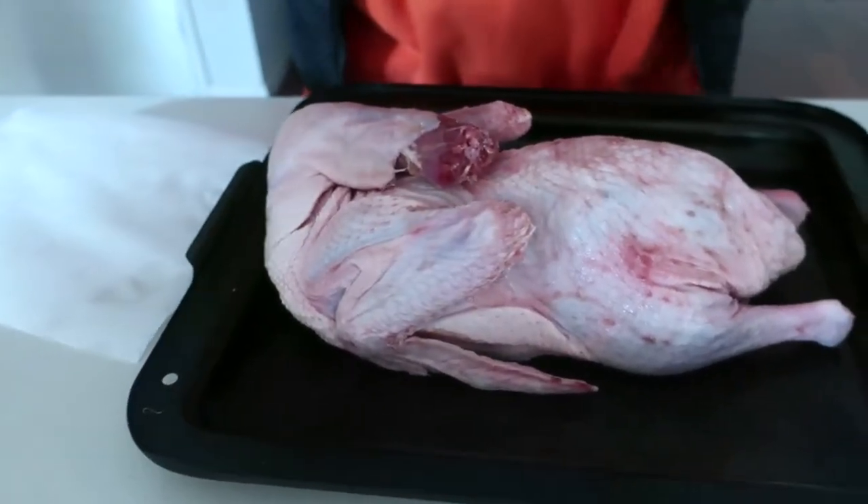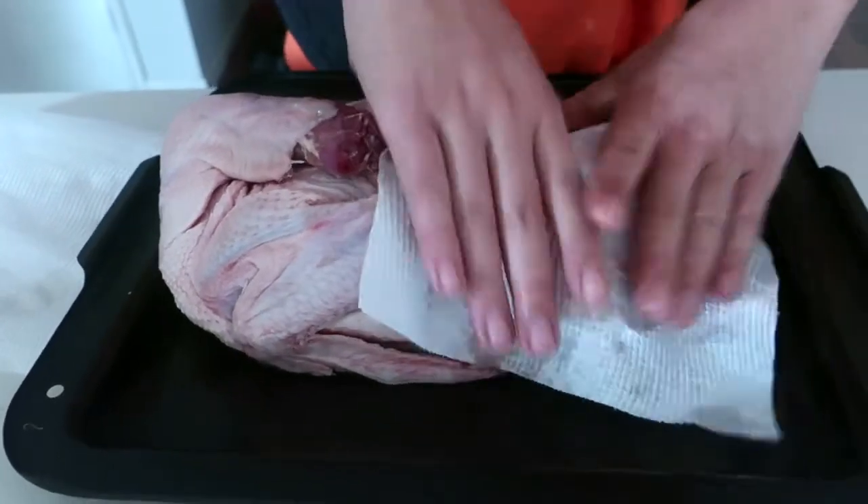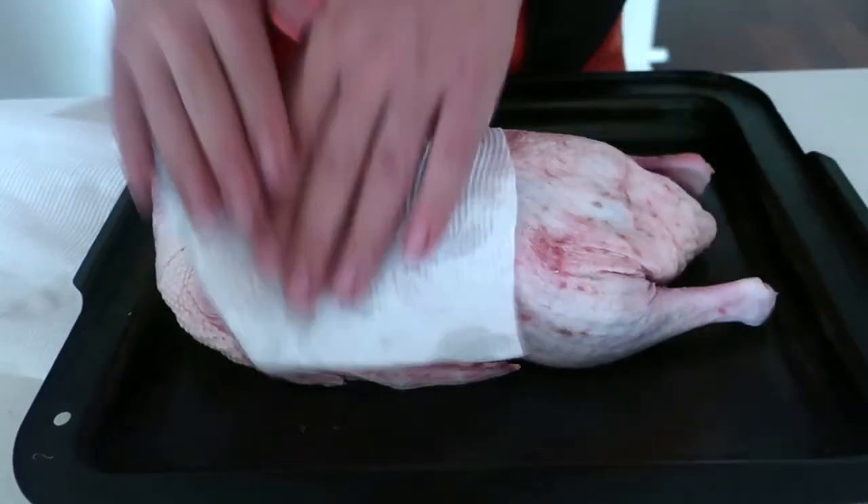First step you want to do is just take that duck with some paper towel and pat it completely dry on both sides. Remove as much moisture as you can.